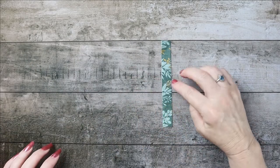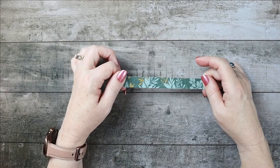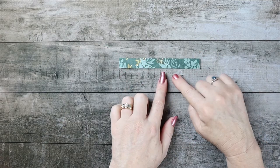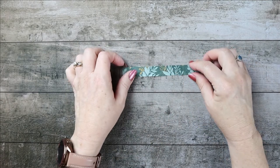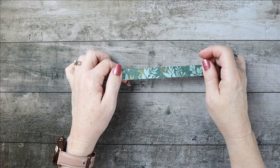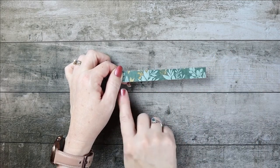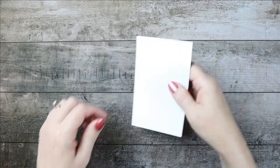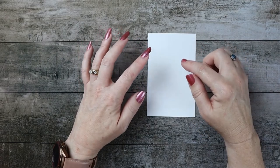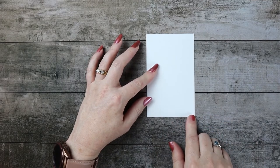I used DSP from what I think was called Ever Eden — absolutely gorgeous paper with a lot of gold in it. That piece of DSP is cut at 5 and 5/16 by 5/8. The inside piece of basic white is 5 and 1/8 by 3 and 1/8.